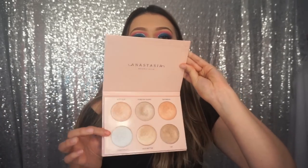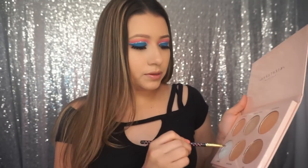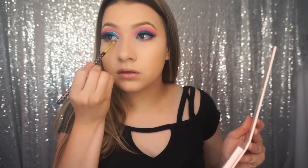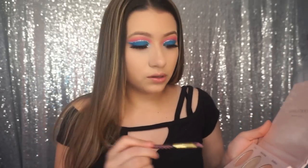The eyes are almost done. Now I just need to put on some inner corner highlight. I'm going to take the Nicole Guerrero palette — specifically Forever Lit, this white one with a little blue undertone — on a BH Cosmetics polka dot lip brush, and just put that in the inner corner.